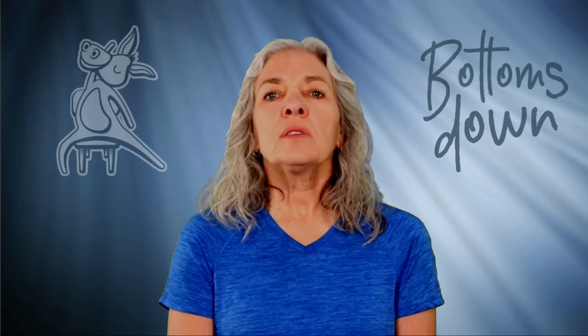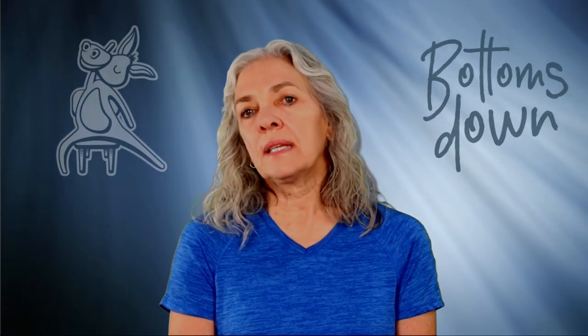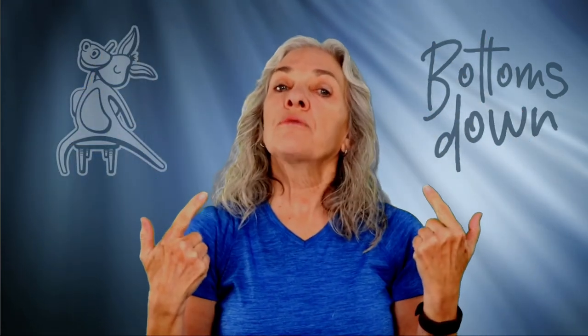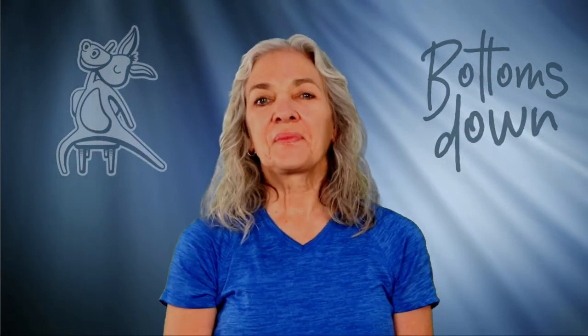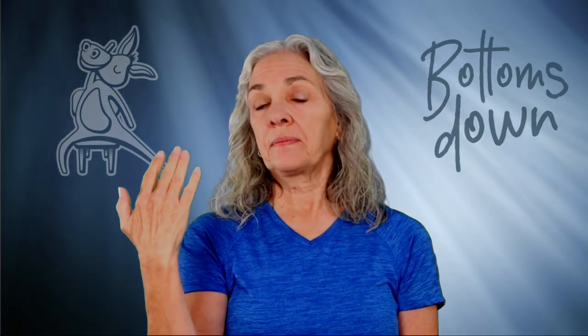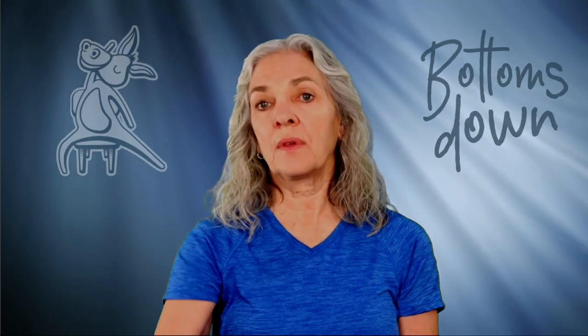Another question is: when do I inhale and exhale during yoga poses? The basic rule of thumb is to inhale as you come into extension, like in mountain pose or extended mountain, and then exhale as you move into flexion, like in a leaning mountain or a forward fold. Think about inhaling above water in a swimming pool as the body stands up, and exhaling below water as the body bends to touch the bottom of the pool.